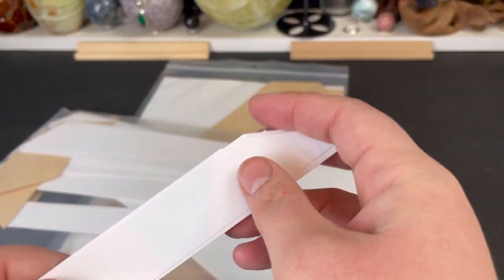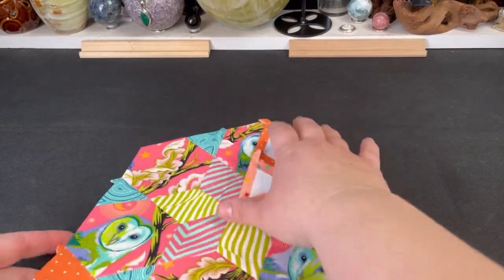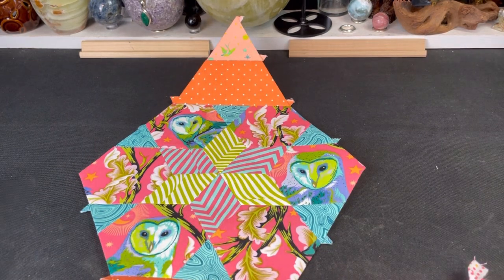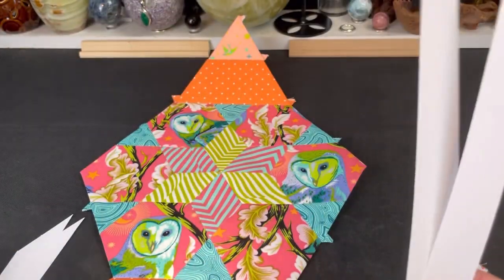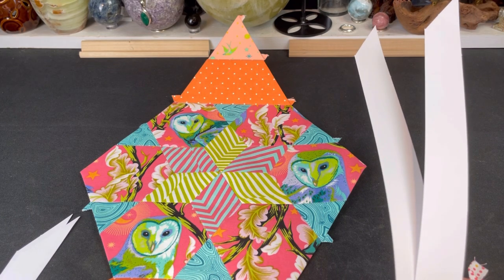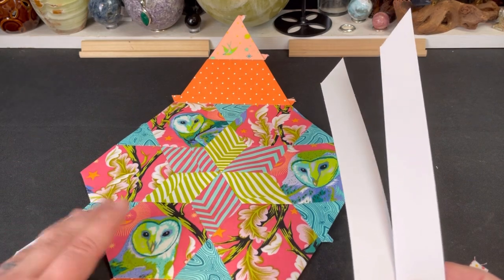I'll give you some tips on getting the fabric on these. We have a completed diamond here — my nice owl diamond. The biggest tip for putting on the sashing: I know everybody says do this at the end, but if you're EPP-ing these edges and wait until the end, you're going to be super bored because these are long straight edges. Everyone machine sewing will be done way before you. I've been attaching the inner sashing to my diamonds as I go.